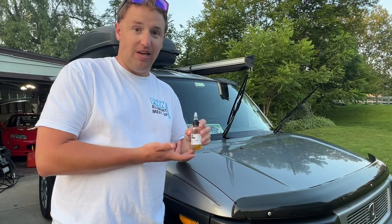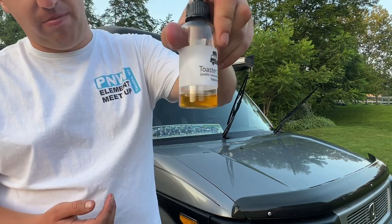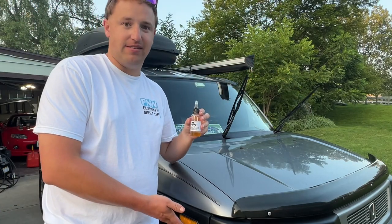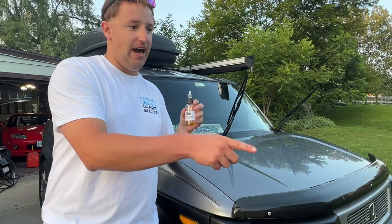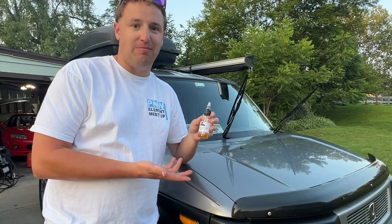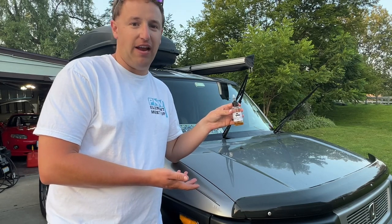I wish there was a little bit more so you could do two applications with it — this is how much is left with one application. I have never restored the plastics on this car before. I did one panel with Back to Black, and I did another with a 50/50 mix of linseed oil and mineral spirits. This one works the best so far. But for $9, you really can't beat it. Makes your car look like it's brand new. Thanks for watching.